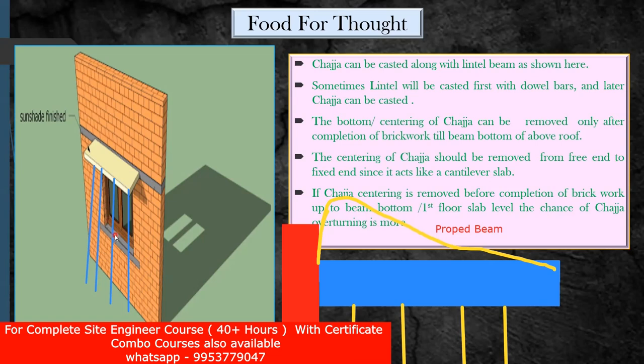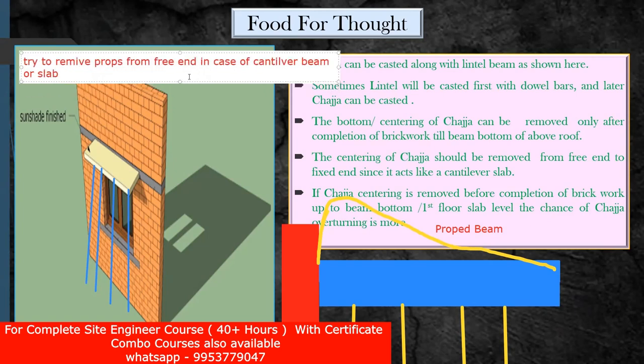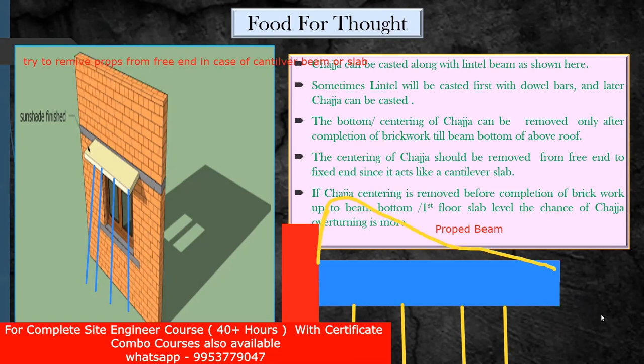Whenever you try to remove the props of the cantilever portion, try to remove it from the free end. This is very simple logic. Always remember: try to remove props from the free end in the case of a cantilever — either a cantilever beam or a cantilever slab. Many of us don't know the reason behind that, so I'm trying to explain this so that you don't make a mistake and you know the reason for it.